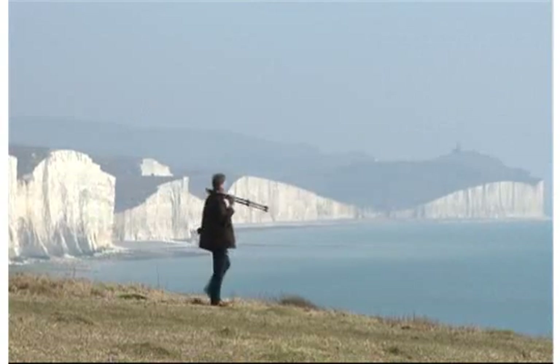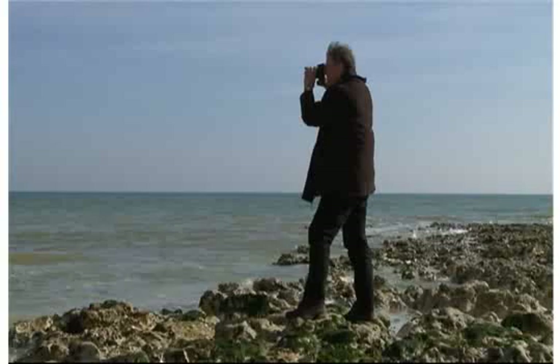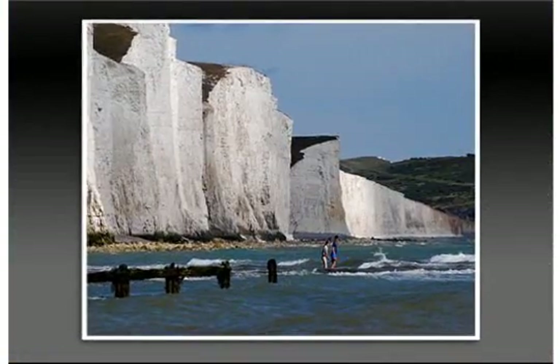There's nothing more satisfying than getting out and about with your camera gear, finding great locations, seeking out unique viewpoints and then using your photographic skills to capture the moment. Seeing and taking photographs is, after all, what photography is all about.